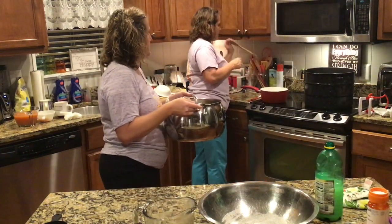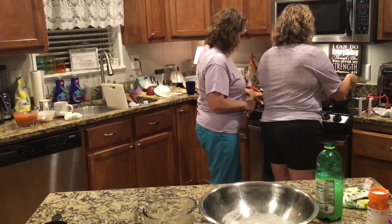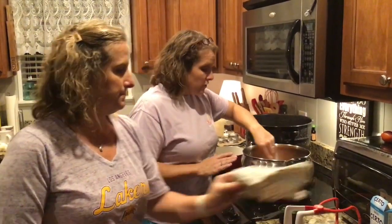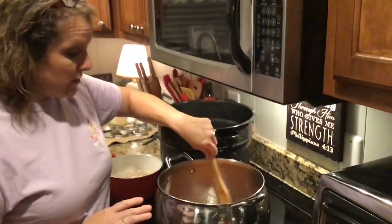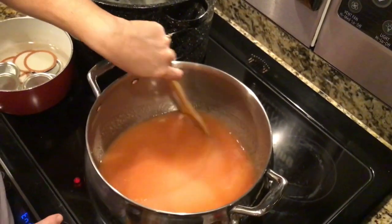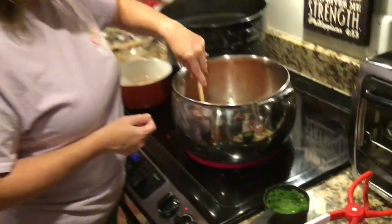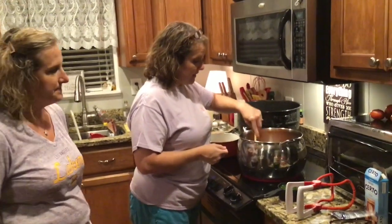We're going to place this on the stove. We've got it on the stove, stirring the sugar and the juice and the lemon juice together, trying to get the sugar to dissolve. Once it's dissolved completely, we're going to add our jalapeño peppers and get this mixture up to a good rolling boil. You want to use a good sturdy pot with a thick bottom and stir most of the time to keep it from sticking or burning.